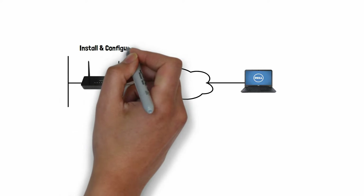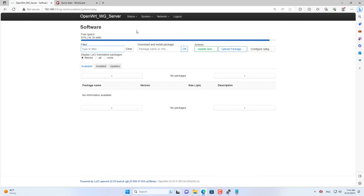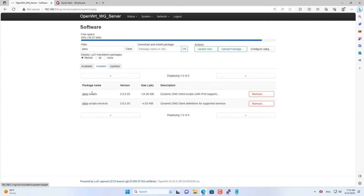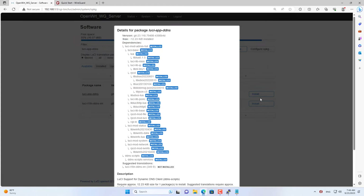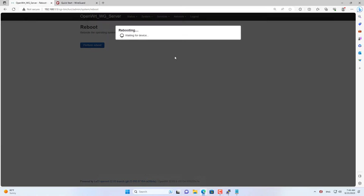Most of us use dynamic public IP addresses, so I show you how to update IP addresses using dynamic domain names. One of my favorite dynamic domain name updating services is called DuckDNS. You install a package called DDNS for the OpenWRT router. Install the above packages for your router, then restart the router to apply the changes.